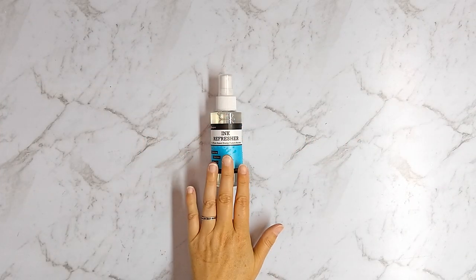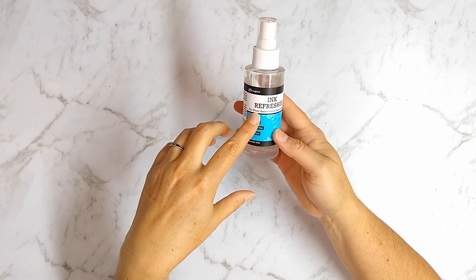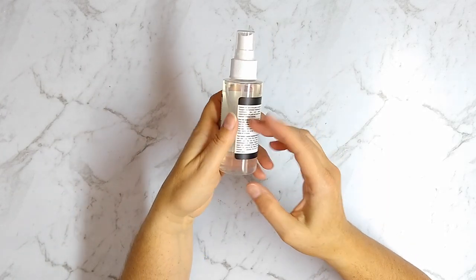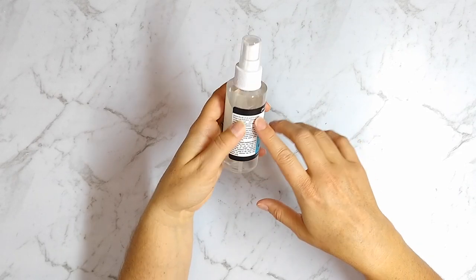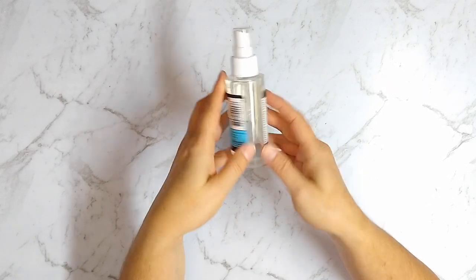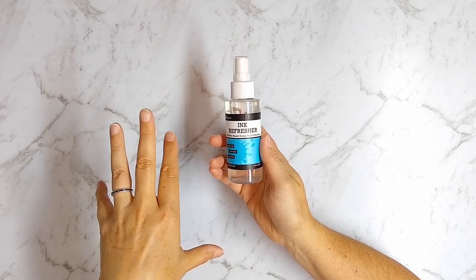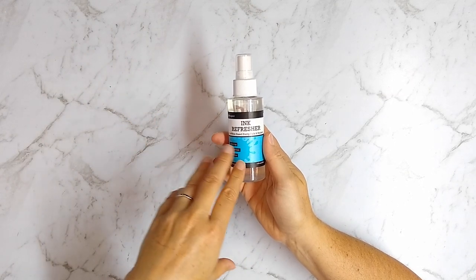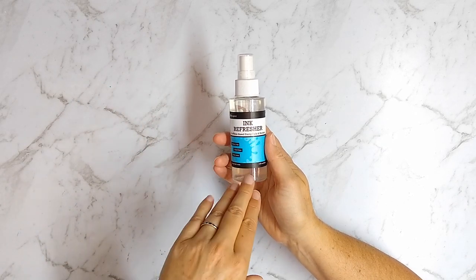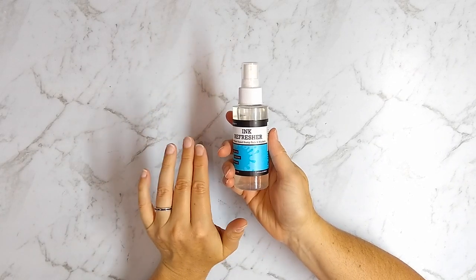Today I'm going to be testing out this product that is new to me. It's been on the market for a while — it is an ink refresher product by Ranger. The idea is that if you have a dried-up dye ink pad, and it also works on pigment ink pads as long as they're water-based, then this can bring your ink pads back to life. I did take a break from crafting for a couple of years and noticed that some of my ink pads need some attention.